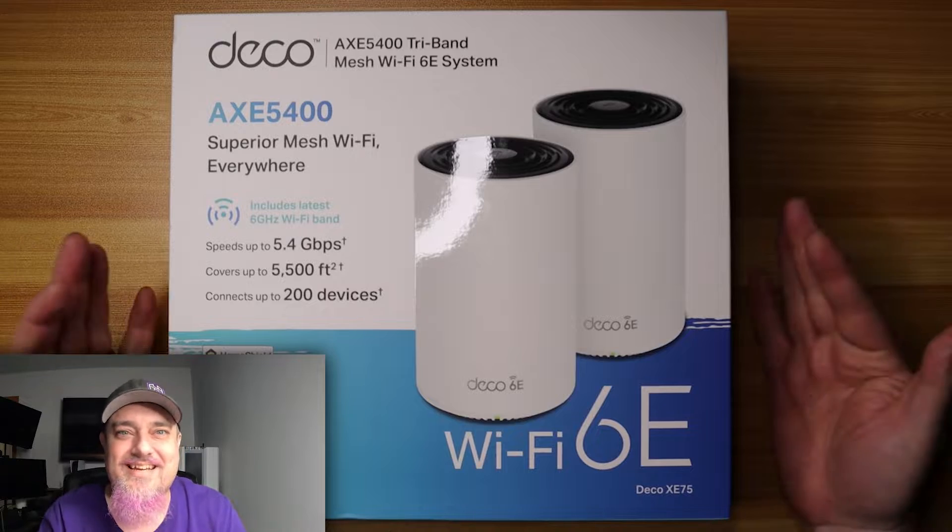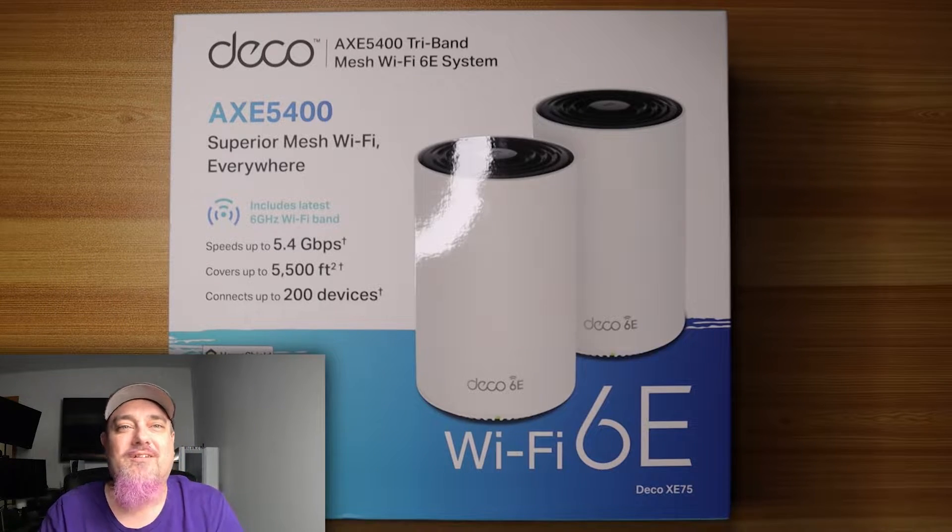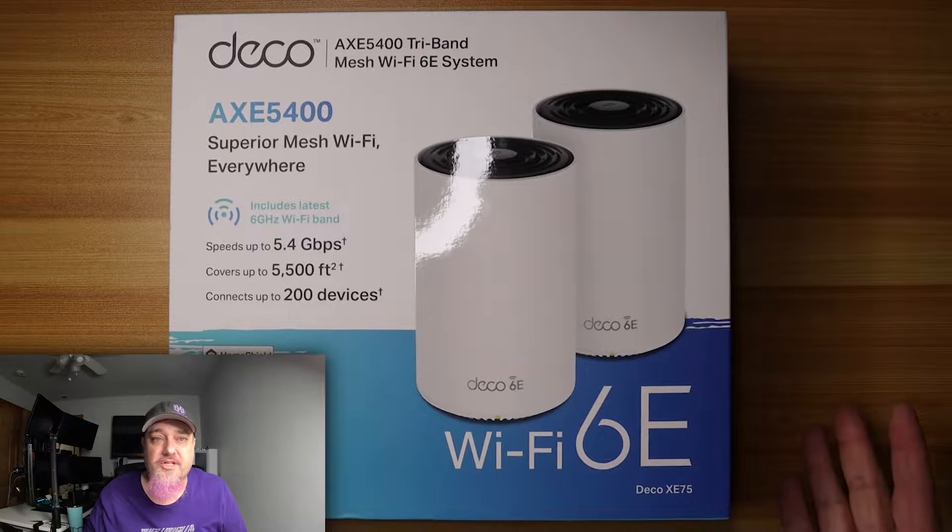I want to split this video into a few parts. First we're going to unbox it so you can see what it looks like and some of the features. Then we're going to jump over to the computer and I'll show you how to access it, set it up, and some of the features in the software. Then I'm going to show you how to set it up and configure it via the Tether app on your cell phone.